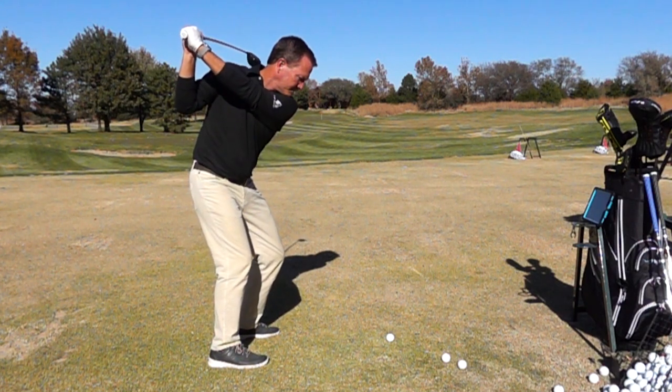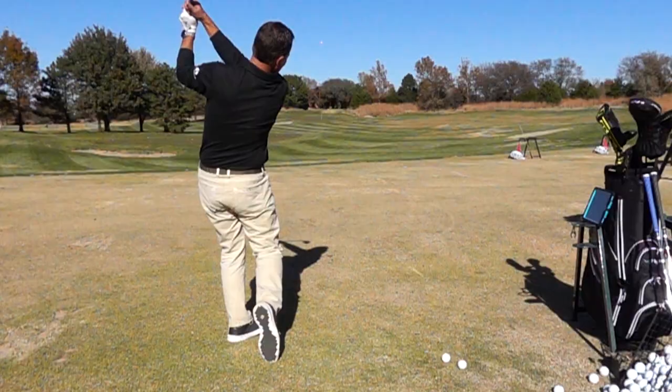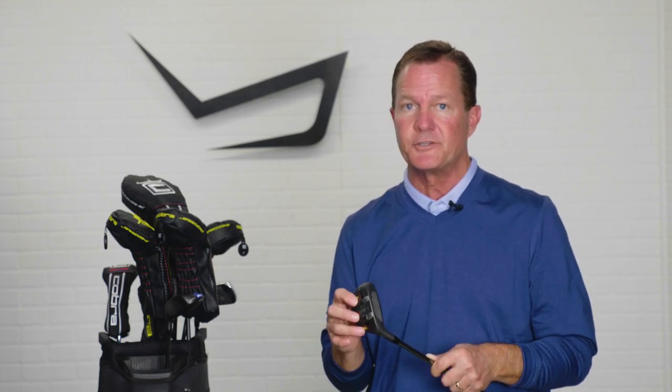If you're a player that just needs more consistent ball contact with your hybrids, the use of the bafflers that Cobra's used for years — they've improved them this year — really make it easy to hit the Speed Zone out of virtually any type of lie.